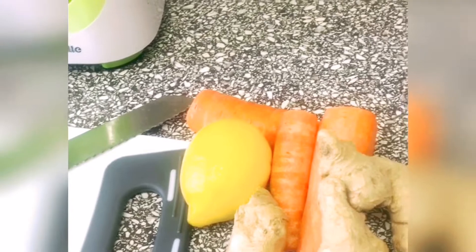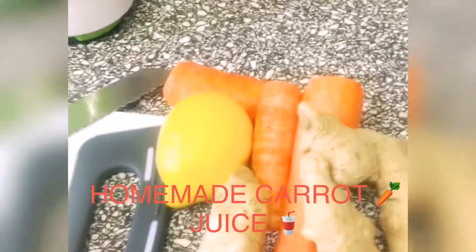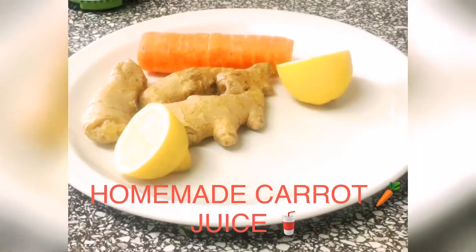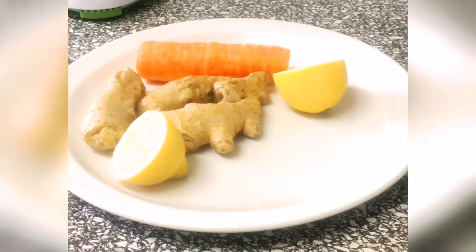Hello beautiful people, today we are having carrot drink. So carrot drink is carrots, ginger, lemon. Come with me, let's make carrot drink. We are having carrot juice or carrot drink.